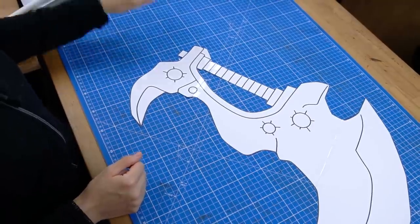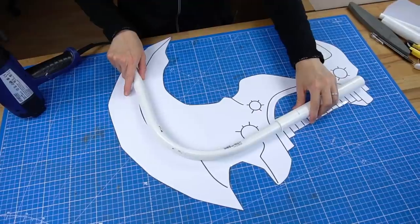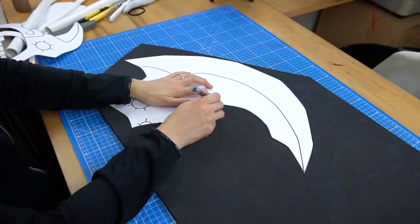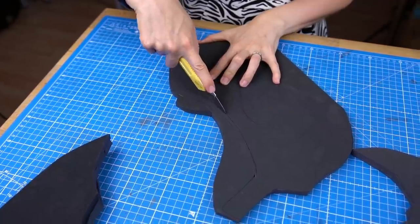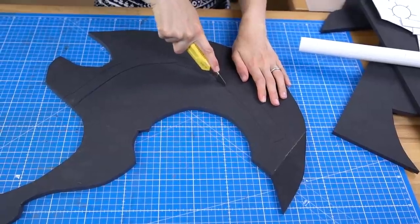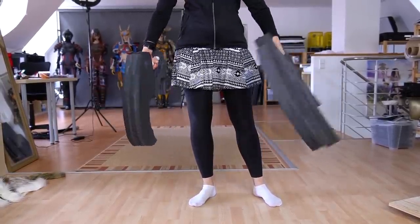I did pretty much the same for the smaller dual blade. I'll keep this part short since it's basically the same steps all over again. I used the pattern to bend the PVC pipe core into shape, then traced the pieces onto 10-millimeter EVA foam. Using smaller shapes saved a lot of material and produced far less waste. I cut the gap for the pipe, glued it in, stacked more foam layers, and these were both dual blades so far.